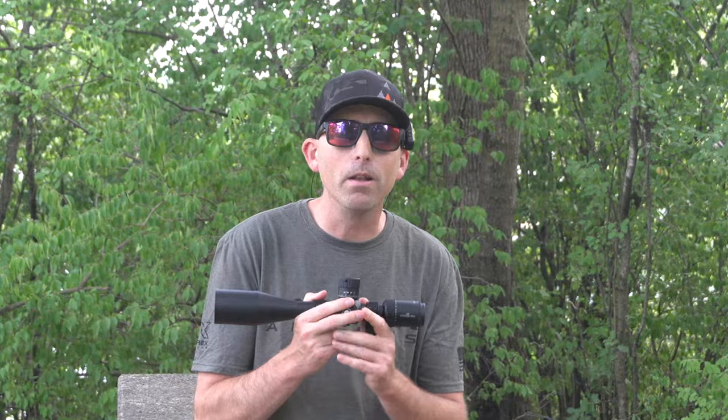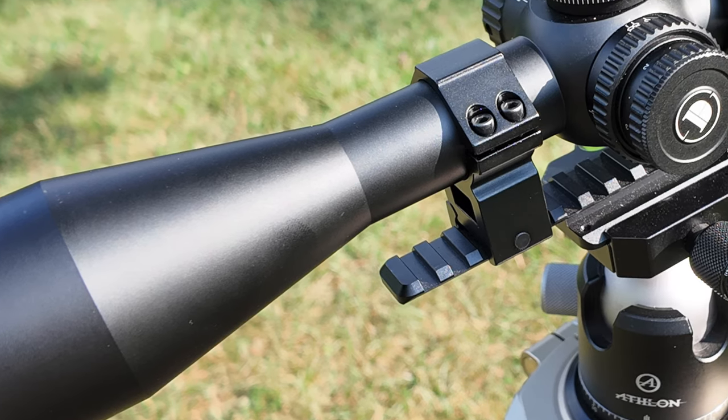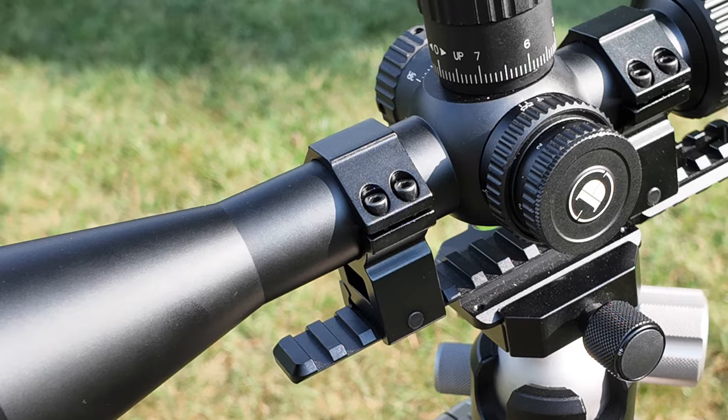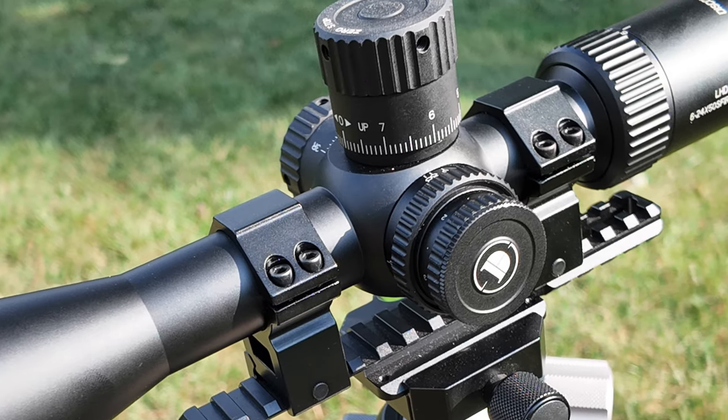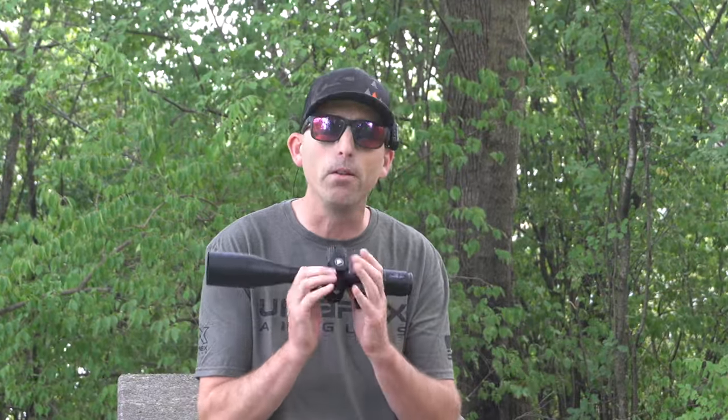You also get the 30mm diameter tube, which has become almost a standard in the air gun industry. We actually see the industry moving or shifting a little bit to the 34mm, but 30mm is plenty, especially at that price point of $230.